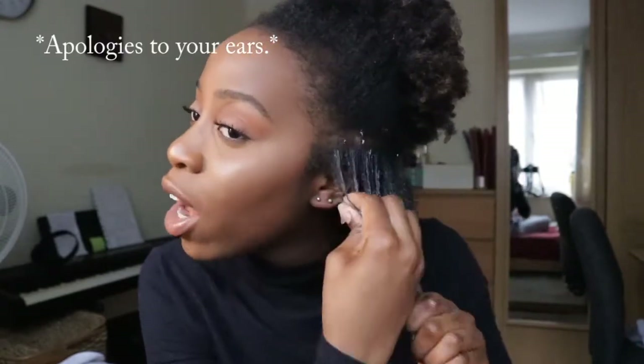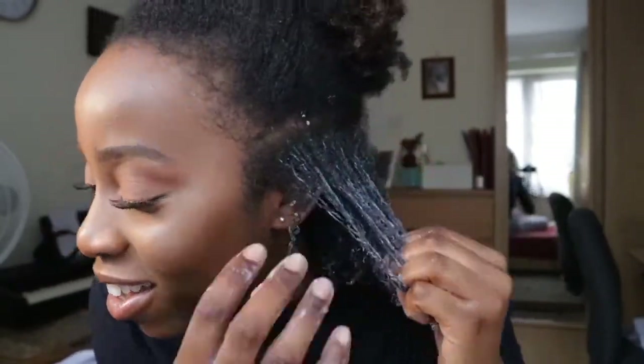Now we're going to go in with my DIY flaxseed gel — it's like a snotty consistency, let me just tell you that. It's not very nice, but you will have healthy hair and defined curls. Oh glory, oh hallelujah — that is so sensational!